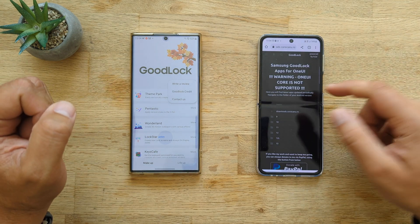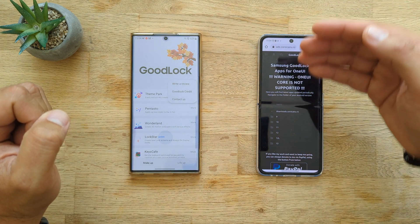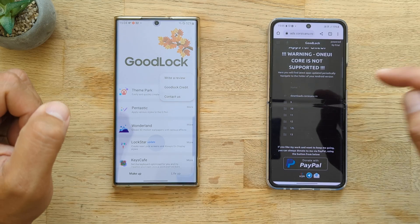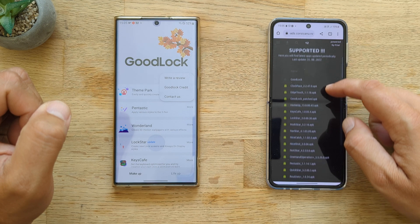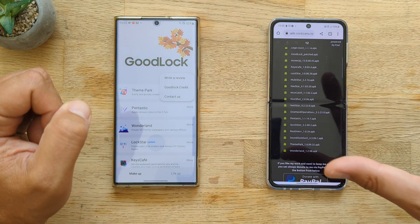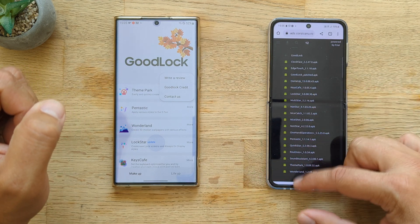Open your Google Chrome and search for something called Corsicano Good Lock. You're going to enter that webpage — the link will be down below in the video description. Choose the Android version that you have, like in my case Android 12, and then you'll see all these patches, all these patched applications. And most importantly, the manager — the Good Lock patched.